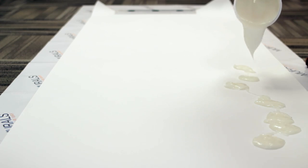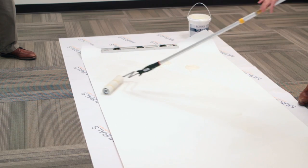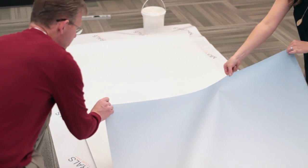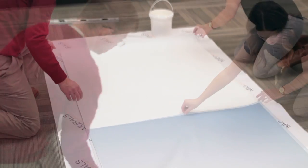Apply an even coat of adhesive to the entire backside of the material using a roller. Work the adhesive in to cover the back completely, especially near the edges. Then fold each end toward the middle, pasted sides together, aligning the edges carefully so they don't dry out. This is called booking.